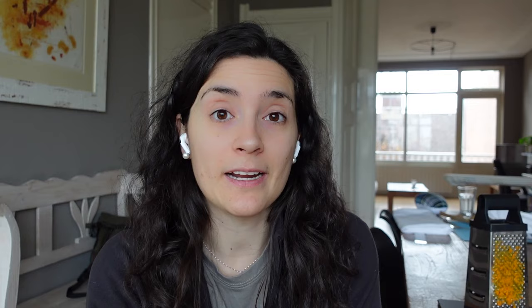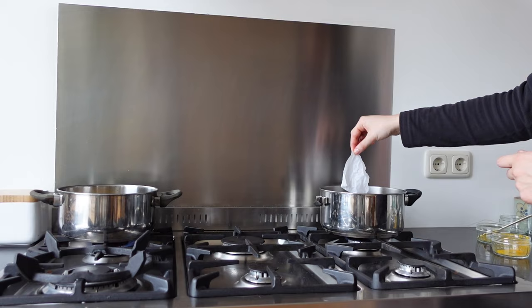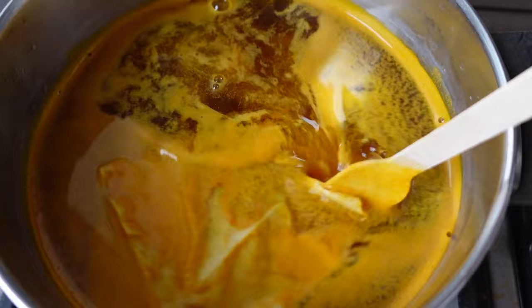I want to do two tests: one with the same amount of root or powder as the weight of the fabric, and another with half the amount. Because I've seen in other videos that it comes out a little bit orange. And then I'm going to use one piece of fabric that I mordanted with the aluminum acetate, and another that's just been resting in water. Now I'm going to leave it on the stove boiling for 45 minutes to an hour, and after that probably let it soak for more color and do a second round.